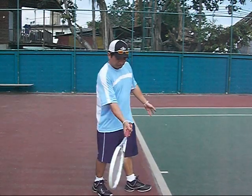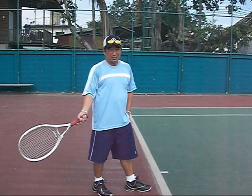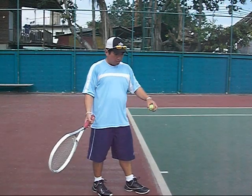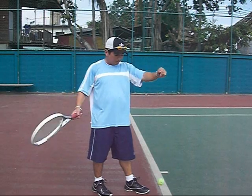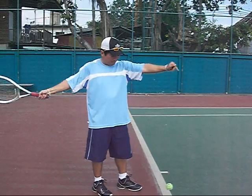You want to make sure they make contact right here. The best way to teach them contact is you drop the ball for them, or you have them arms out, drop, and hit.